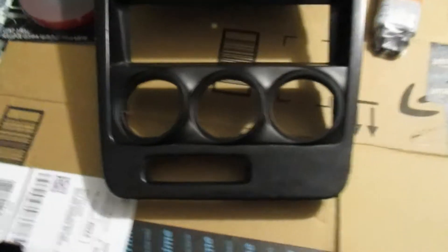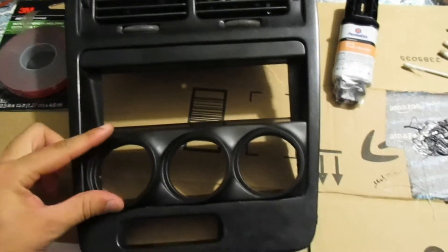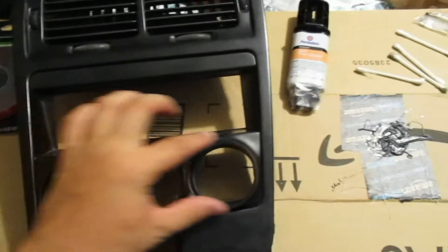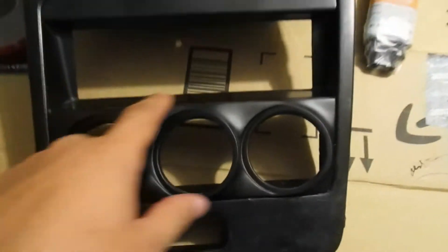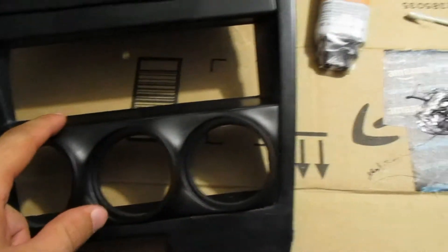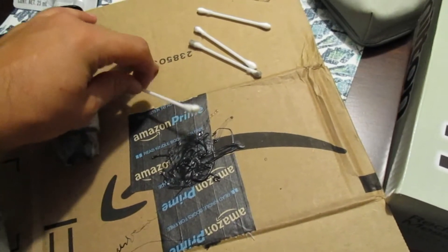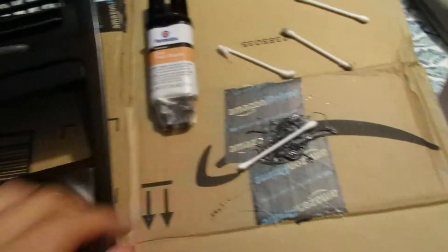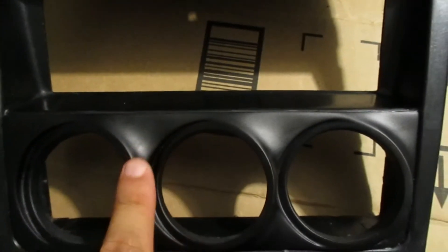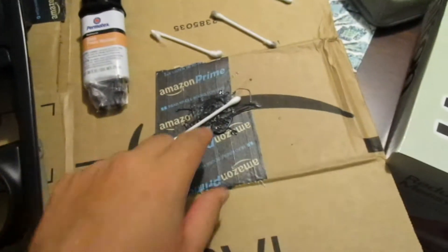It was really easy. You can see this ledge right here — this is a single DIN, and then another single DIN that has that Bose cover that goes right here. You just pull that out, and all I did was squirt the epoxy out, mixed it together with a Q-tip, and then with another Q-tip I just dabbed it on there and put it on the inside of this ledge on the actual gauge cluster piece.